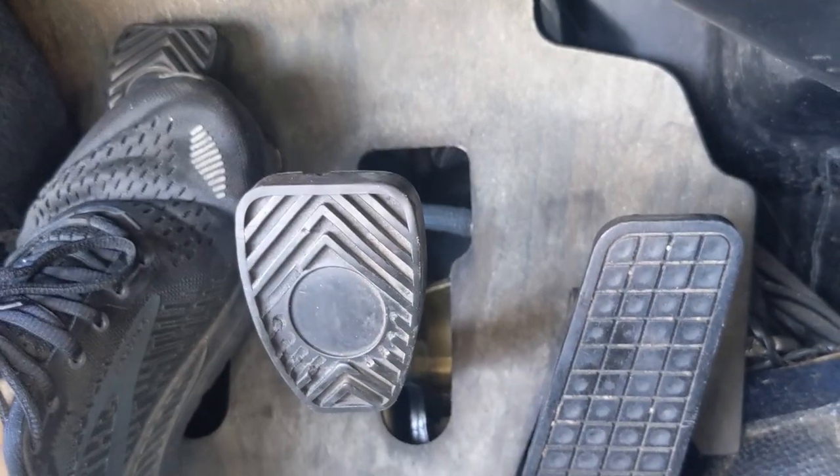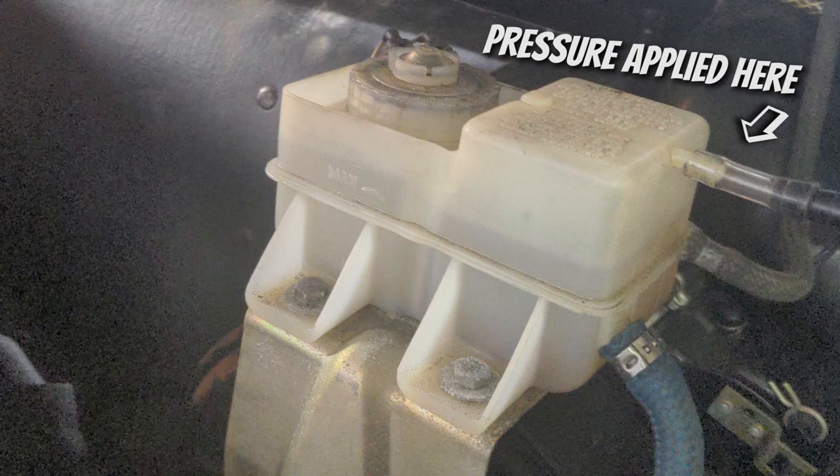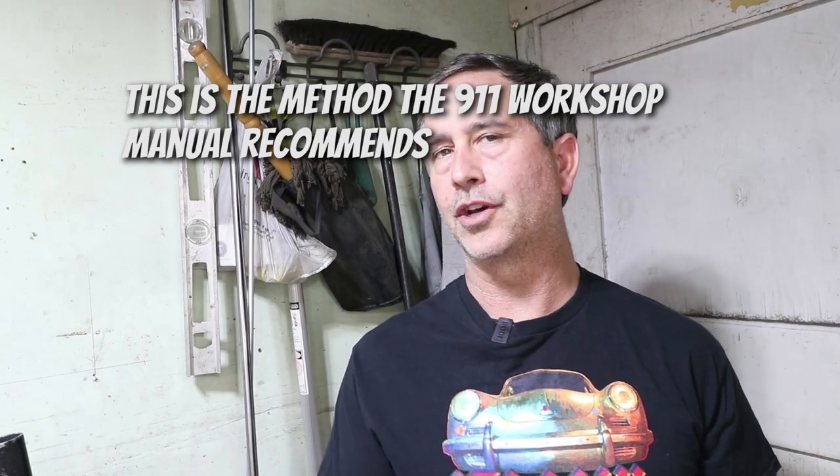Personally, I think the two-person bleeding method is actually the best because sometimes gravity or even the pressurized reservoir doesn't really give you enough volume to really expel air. There's a small section in the tunnel where the line actually goes downhill, and it's hard to get the air bubbles to flow downhill when you're just putting light pressure on it. So what I was doing with my hand is I was pumping it down pretty hard and then slowly retracting it up, just kind of moving the bubbles along even with the pressure in the reservoir, so the bubbles were being forced out.